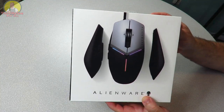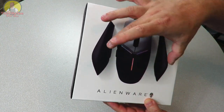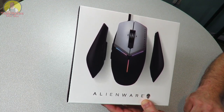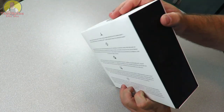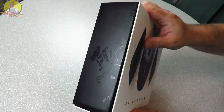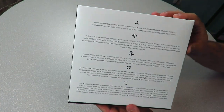Here she is — the Alienware Elite Gaming Mouse AW959. Along the front of the box we can see the mouse and the two detachable sides, which is going off of their previous mouse, hopefully a little more comfortable in the hand. Along the side it's just plain black with some etchings or markings, and that's deconstructing the mouse itself. Along the back there's the iconic Alienware design with AlienFX lighting.